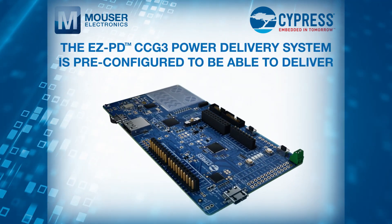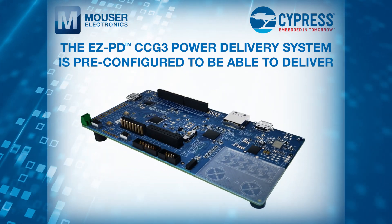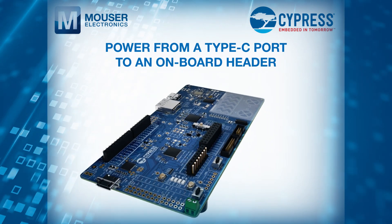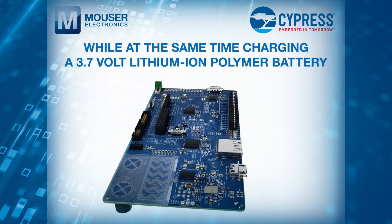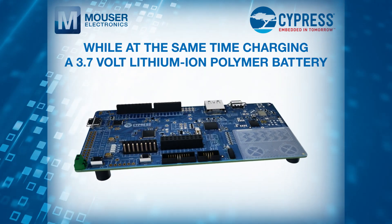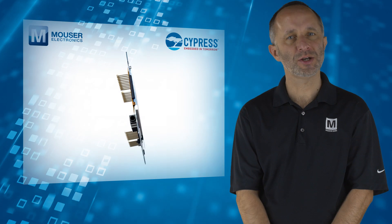The EZ PD CC-G3 power delivery system is pre-configured to deliver power from a Type-C port to an onboard header while at the same time charging a 3.7V lithium-ion polymer battery.